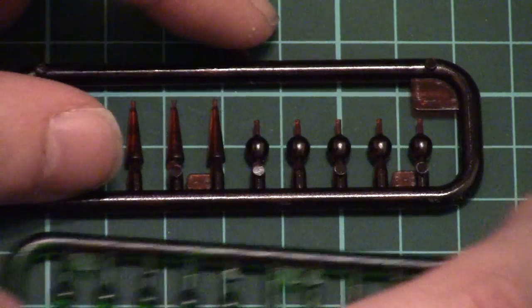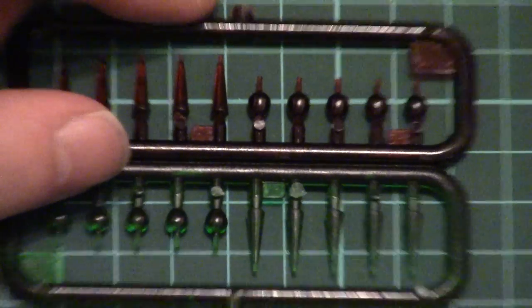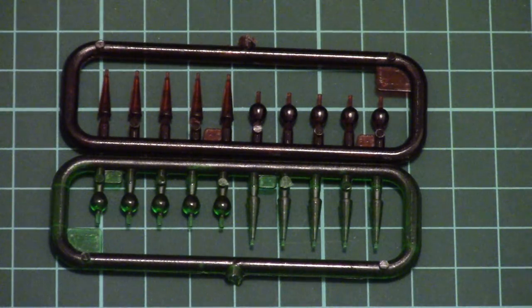Then we have several colored sprues — here you can see them. Note that they are given in red and green color, even though the manufacturer describes this color as brown; it's red in my opinion. It's really nice molding quality, and note that all parts are connected by one connection point, so you won't have to fiddle with any extra problems.